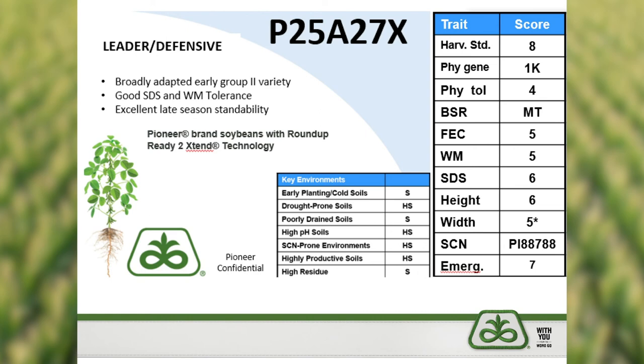As we look at product placement, we see the P25A27X being placed on highly productive acres as well as variable soils — some of those rolling clay hills we see in our landscape here in Iowa. It is highly suitable for drought-prone soils, along with other key environments we'd recommend for this product.